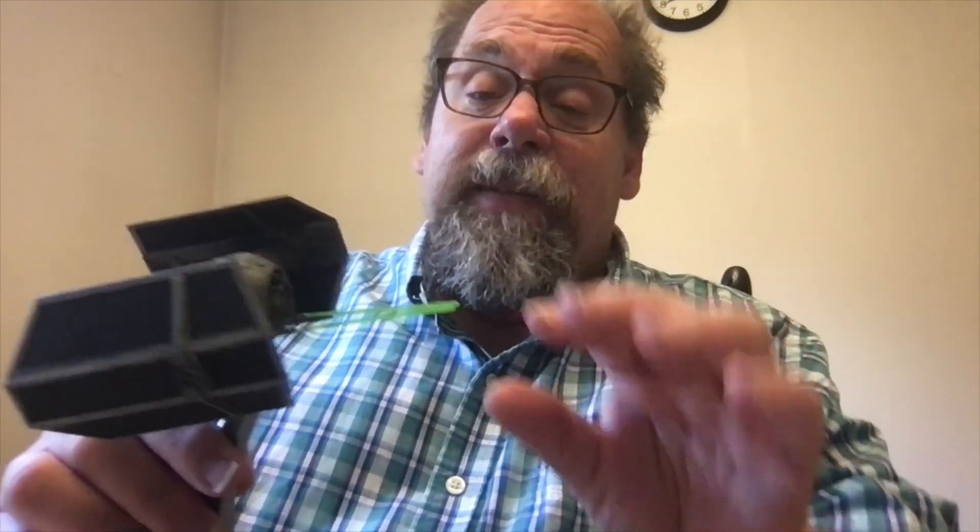These Bandai kits are really incredible. The fit on them is phenomenal. This one is, like I said, Darth Vader's flagship — and man, the fit on this was just beautiful.